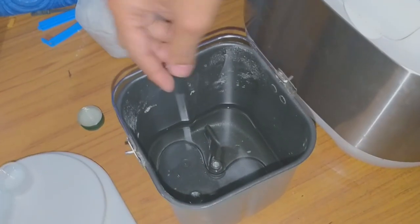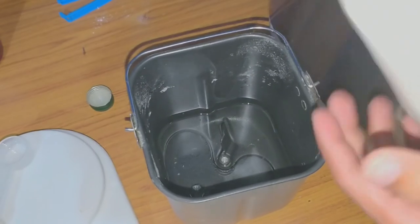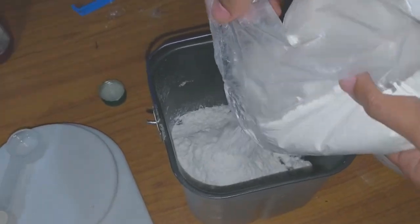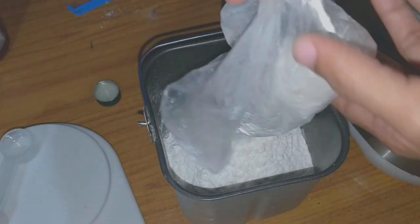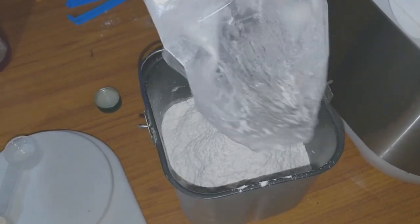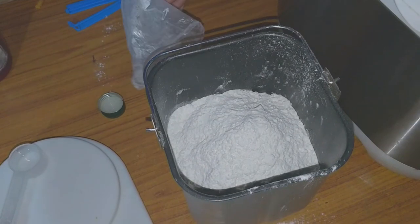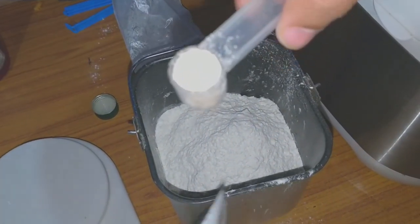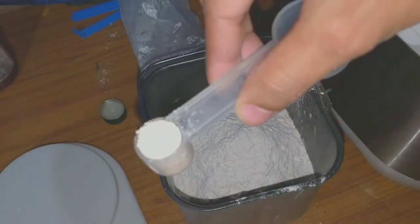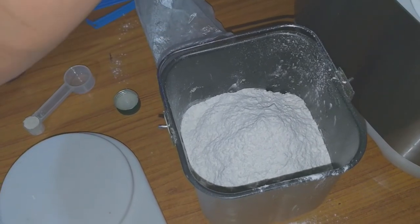After adding salt and oil to the water, you need to add the flour. This is maida flour, about half a kg. For the instant yeast, take one and a half spoons and pour it on top of the flour. Do not put the yeast inside the liquid — this is what is mentioned in the instructions.